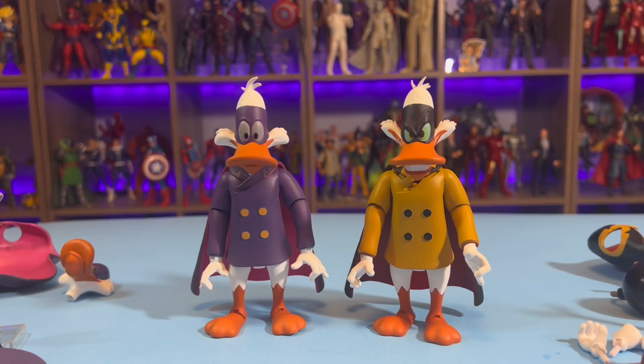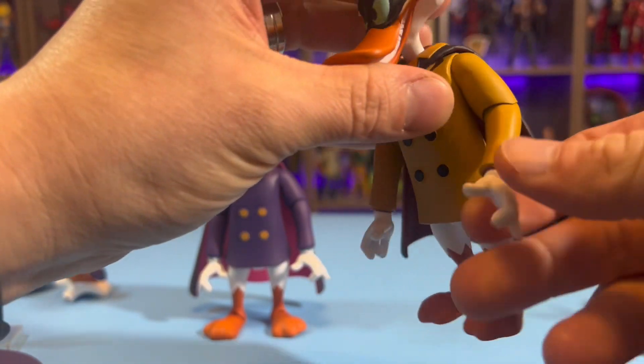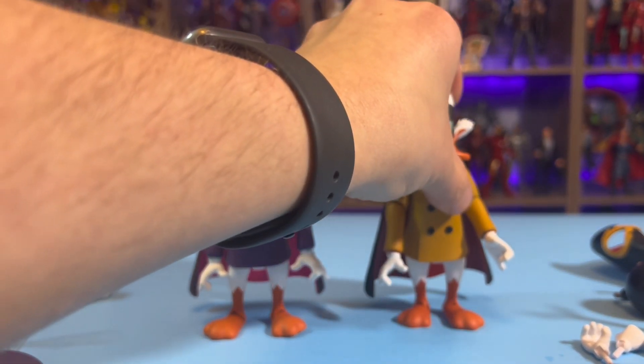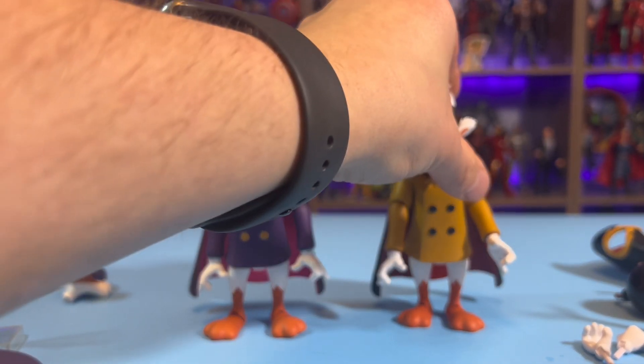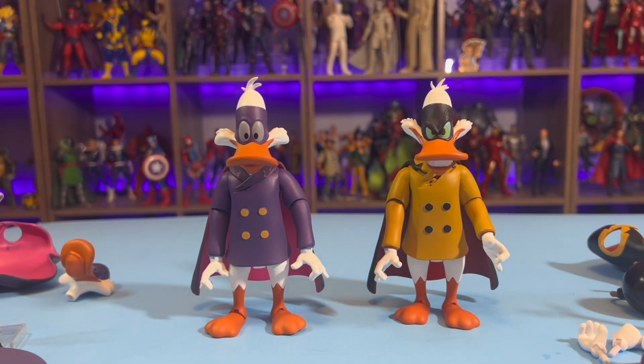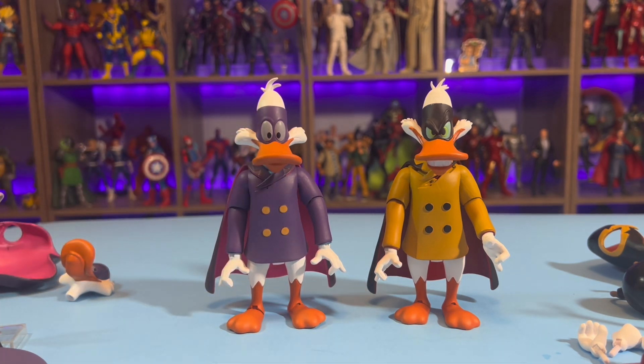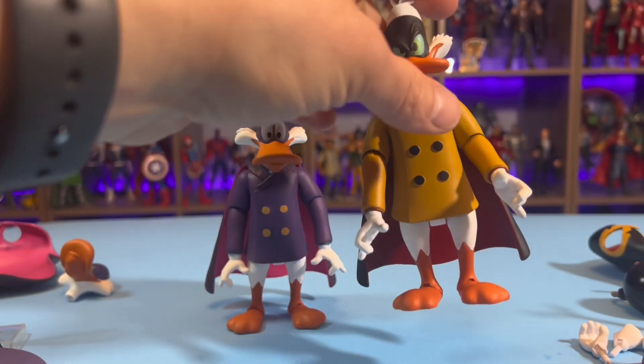I got the figures heated up with the hairdryer. Got Negaduck's arm super glued here — I went ahead and just super glued it at a bent angle. With it being Amazon, I'm just not even going to bother trying to return it. If it was Darkwing Duck that broke, it'd be a different story. But I got pretty lucky with my paint apps, especially on Darkwing. I don't want to roll the dice on returning the whole set and then getting a set with bad paint apps. But let's take a closer look at these figures.